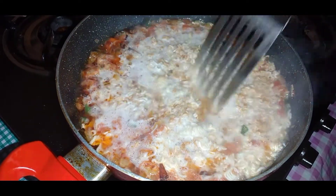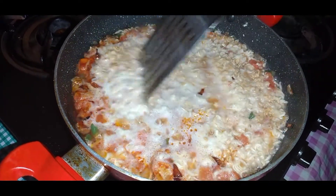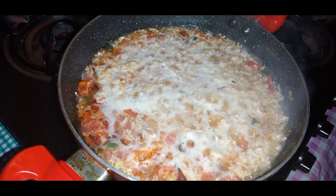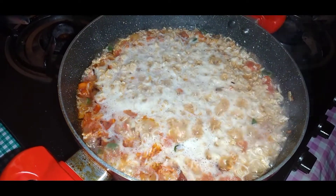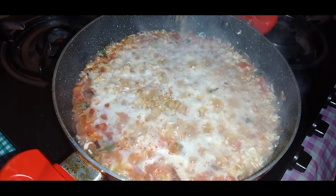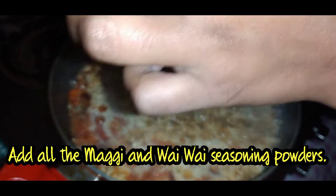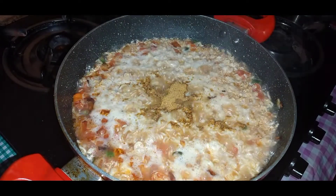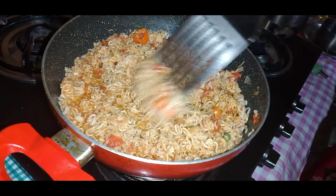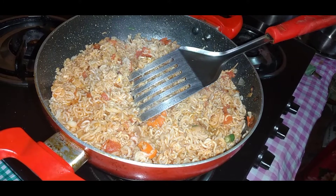If you want, you can cover the pan — what happens is that the Maggie and Wai Wai cooking inside becomes a little soft. But before you do that, we have to add the masala: the ingredients that come with the Wai Wai packets and the Maggie packets. Here we are with the Maggie ingredients. After adding the Maggie masala, stir it a little bit.